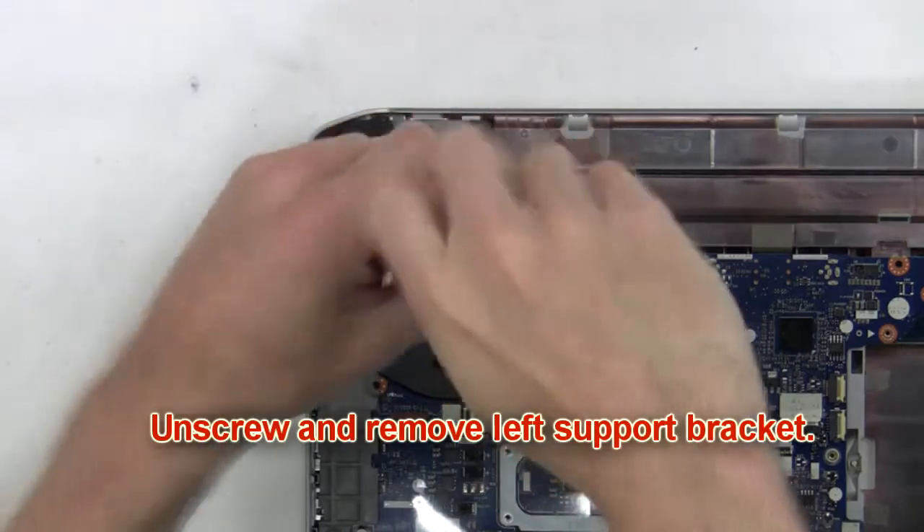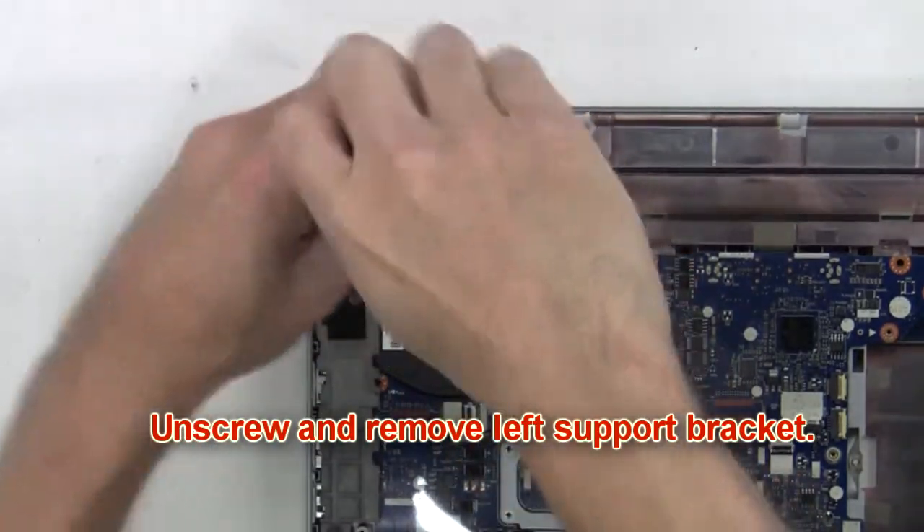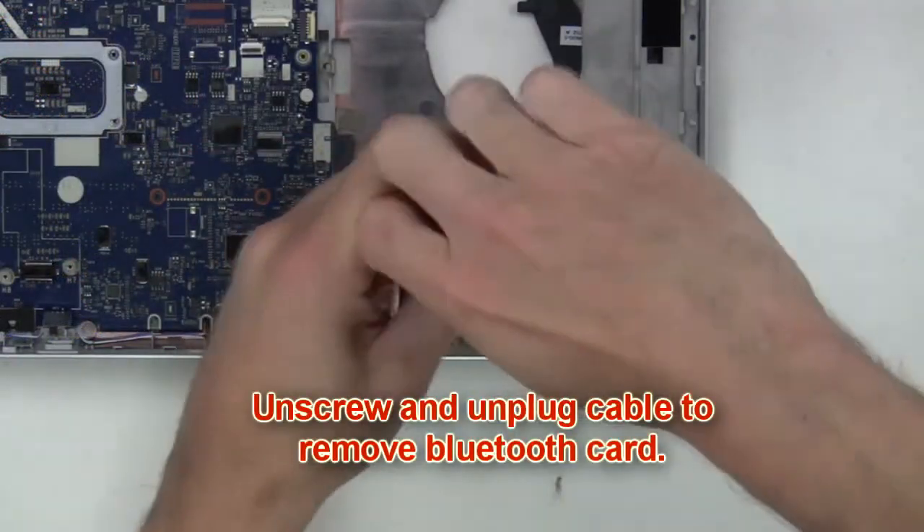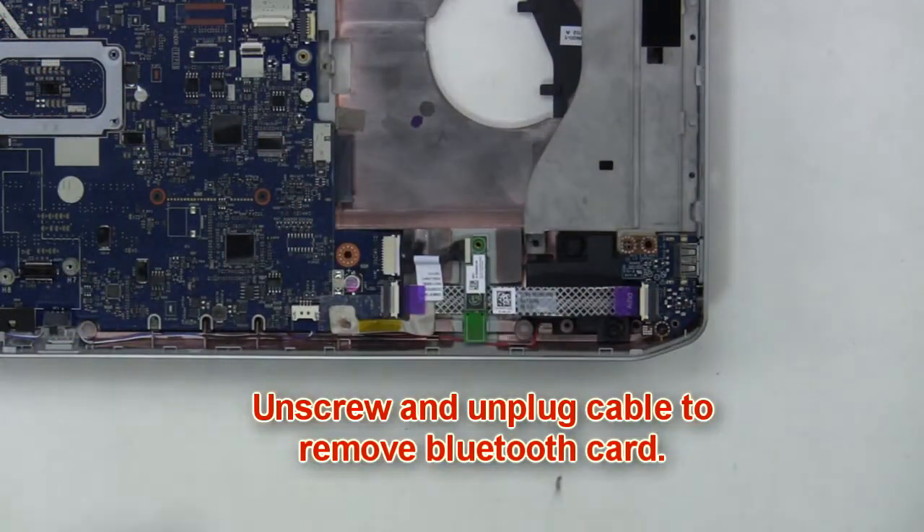Next you're going to unscrew and remove the left support bracket. Next unscrew and unplug the cable to remove the Bluetooth card.